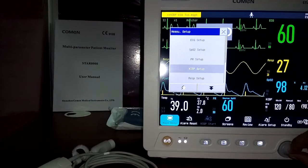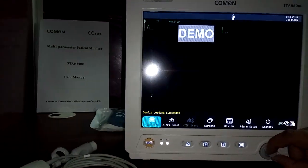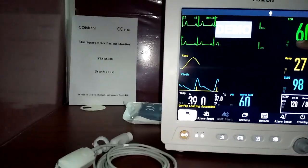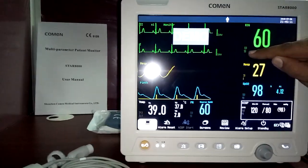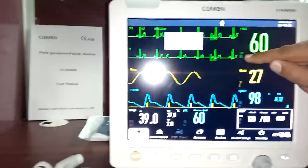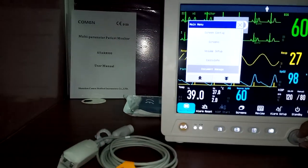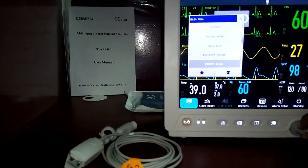Switching back to normal adult settings: the ECG alarm limits return to 50 (lower) and 120 (upper) for heart rate. You can see the alarm limits update immediately when the patient type is changed.